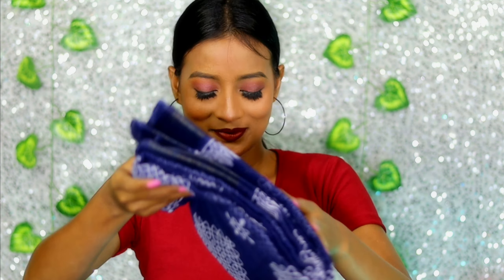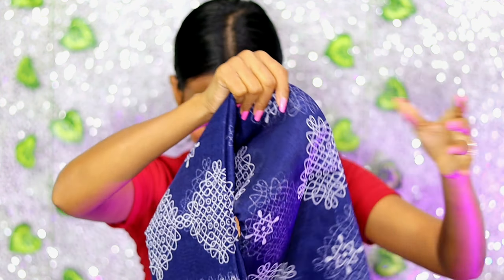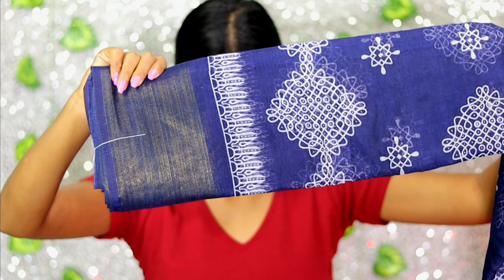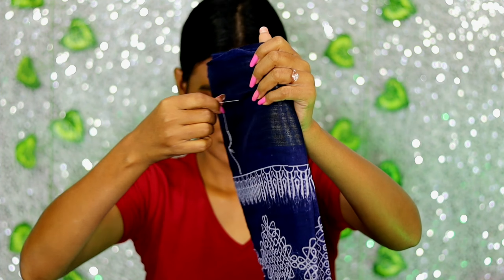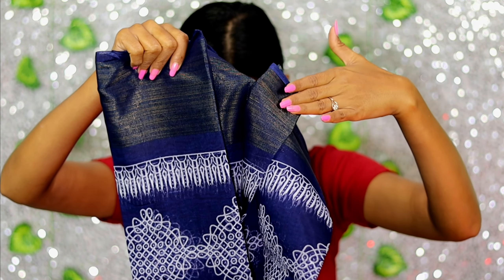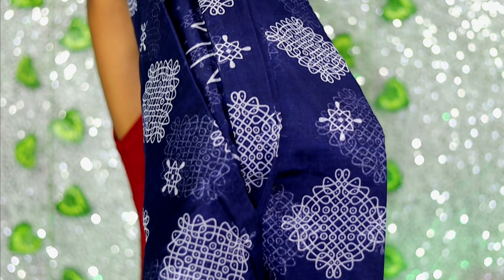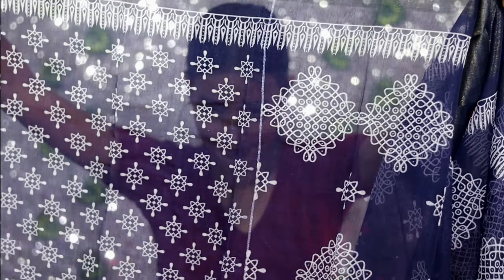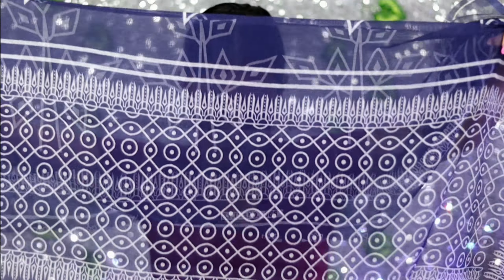I can't believe it will look this good at such an affordable price, and I'm curious how it will hold up after the first wash. It's a cotton blend and it's just 191 rupees, and it comes with an unstitched blouse piece. The color is light and dark blue. I love it so much — I'll show you how it looks, I'm so excited.